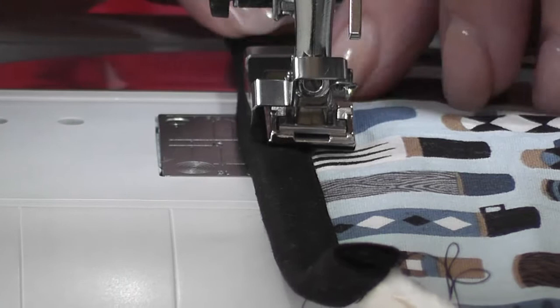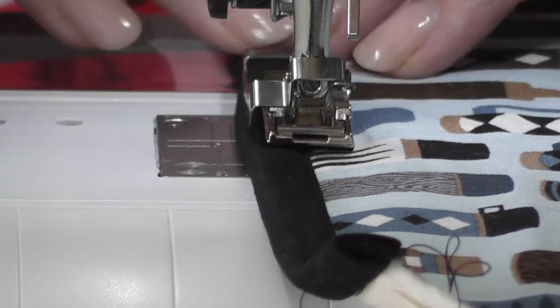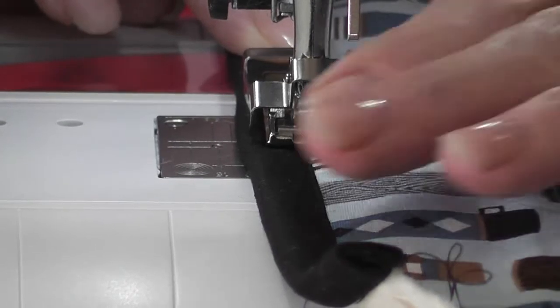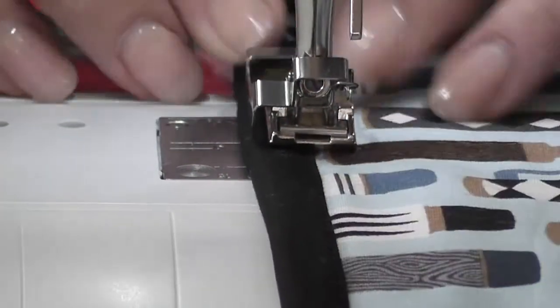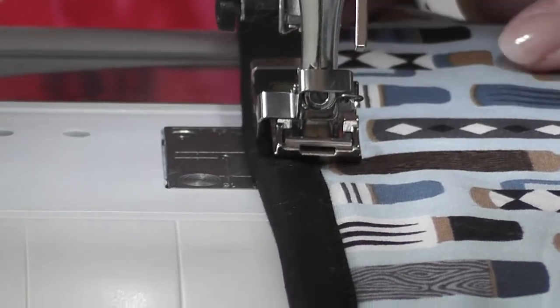When we come back after this little break — because I think I'm running out of time — I will have sewn the other end, or actually I'll sew the other end with you and show you how you finish off your potato bag. Because you're going to love it. I'll see you soon.